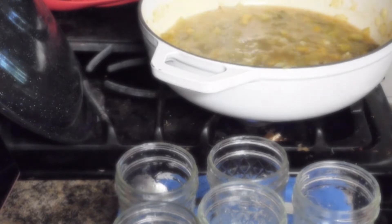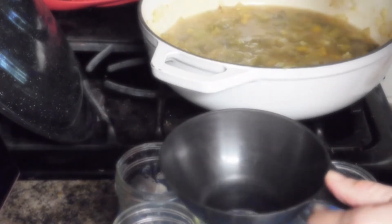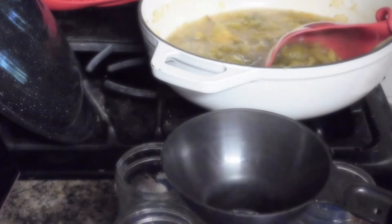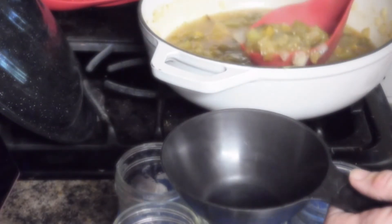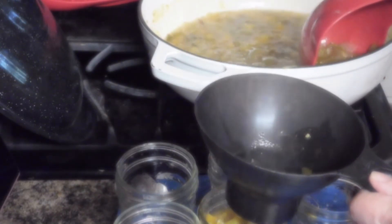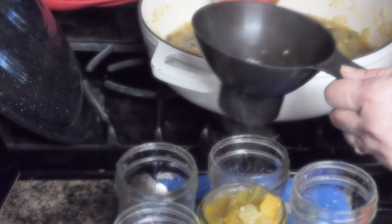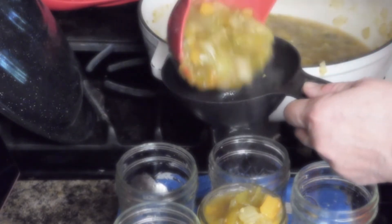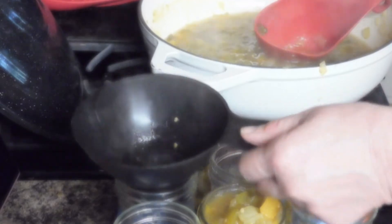We have simmered for 20 minutes. Now we're going to fill our jars. We've got hot jars for hot liquid. We're going to leave one-fourth inch headspace.